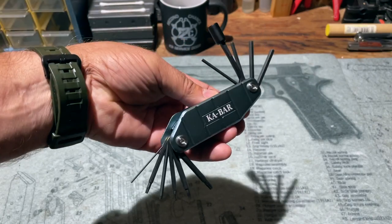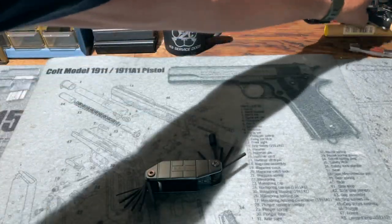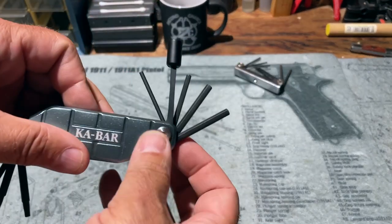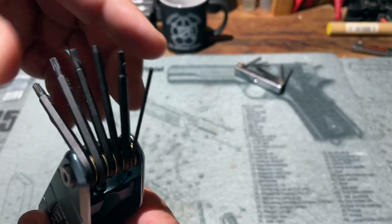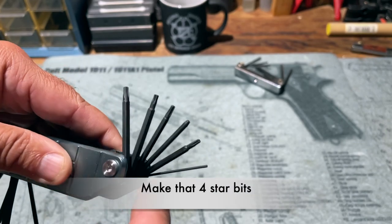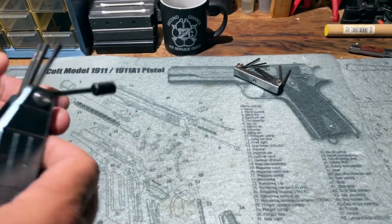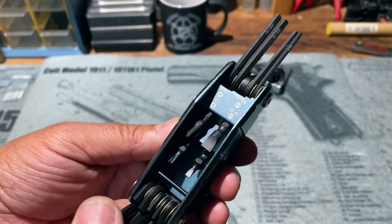Here's the Ka-Bar gun tool unfolded, and you can see it follows the basic format of a typical hex head wrench set. But instead of having just hex head wrenches — which it does have, five of them — it also has three different size star bits, a solid pin punch, and a socket that works with four different screwdriver bits stored inside: two Phillips and two flat heads.